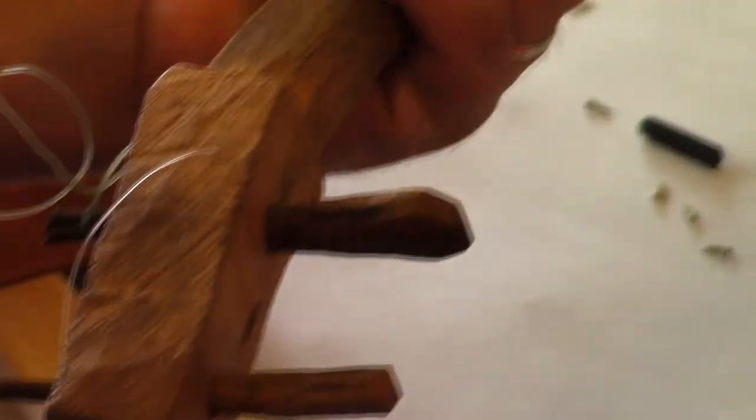The main advantage of playing a cigar box guitar starts with making it. The second advantage is that it doesn't sound like a store-bought guitar. It sounds old-timey — it sounds like before there were record players.